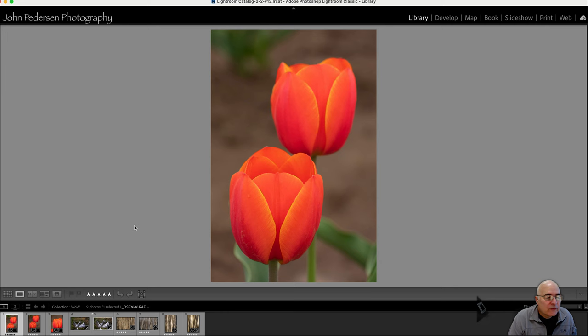Even though we're in the thick of winter, spring is on a lot of people's minds. So I thought I'd start with some flower shots. These were shot down in the local tulip fields — some orange tulips — and I've got three of them to look at today. My intent with shooting this was to have a couple of tulips in the shot and just sort of isolate them as best I could against the background.